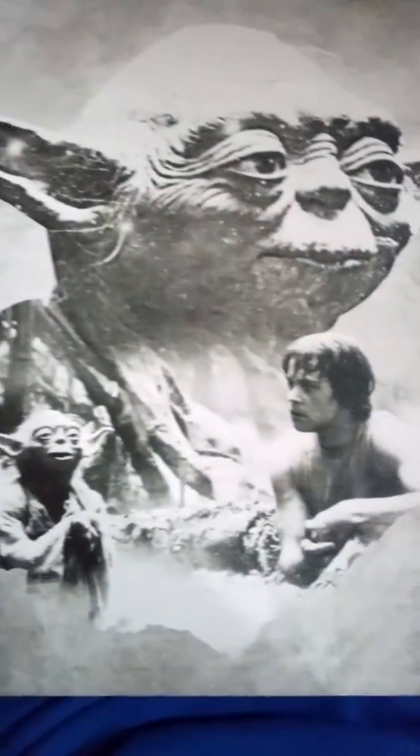This is really cool. I really like this. Episode five, Empire Strikes Back — Yoda, Yoda, Luke, and Dagobah, during his training. I don't know what this crap is in here.